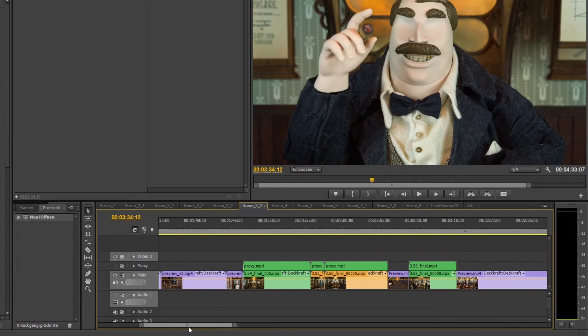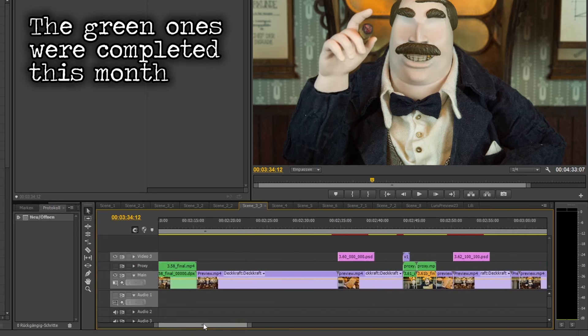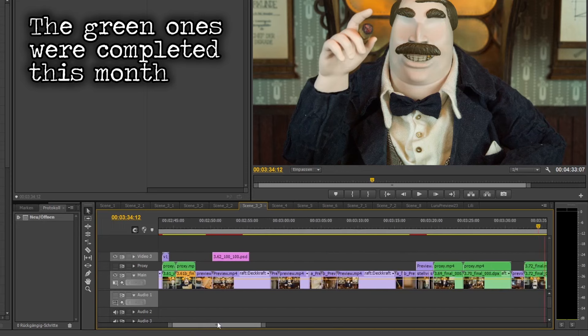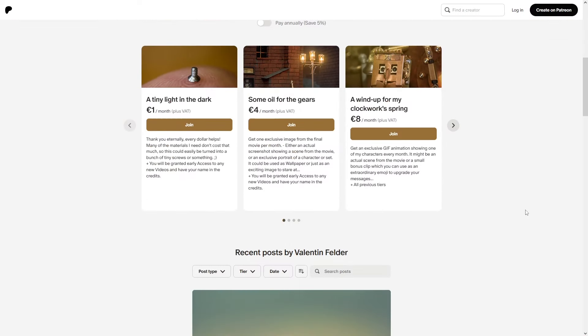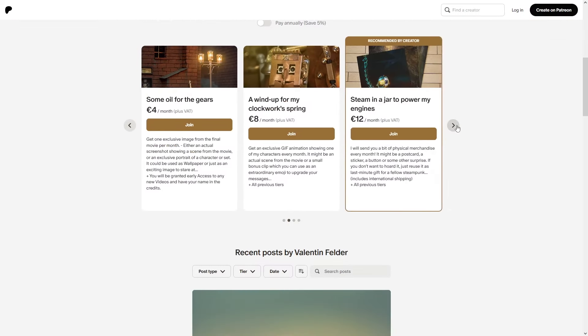I'm really happy with the atmosphere and final look of those scenes Inka managed to complete this month, though it's not that many shots actually — there's quite a bit left to do on these boss office scenes. If you want to see more, please consider supporting the project on Patreon where I regularly share exclusive high-resolution screenshots and even little GIF animations of some of those scenes.